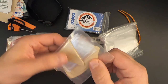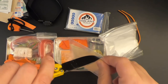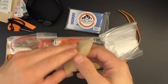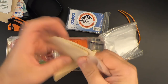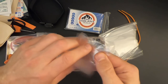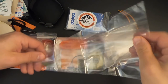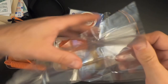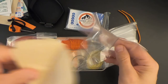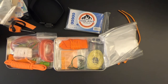We've got a couple of coffee filters to help strain sediment out of water. And then we've got two plastic funnels. If you're going to use these coffee filters to filter out sediment in your water, it helps to have a funnel — that's very clever.